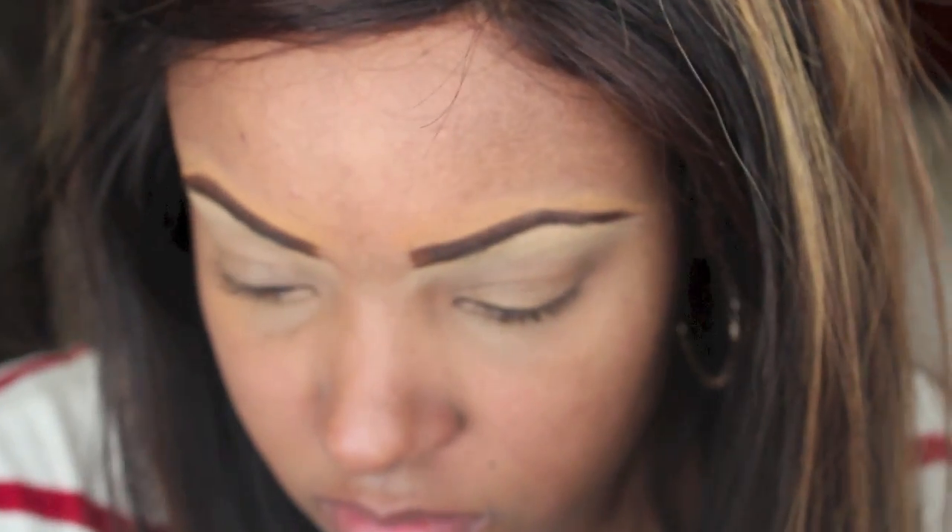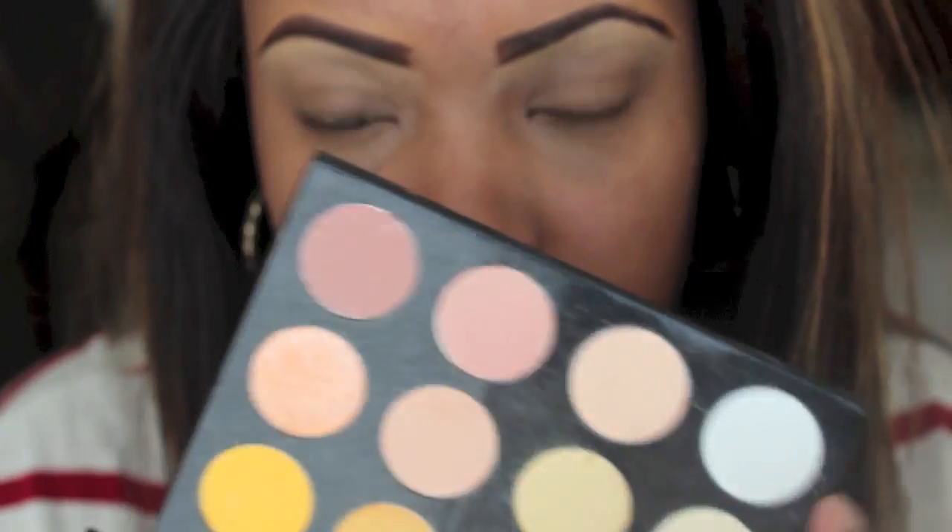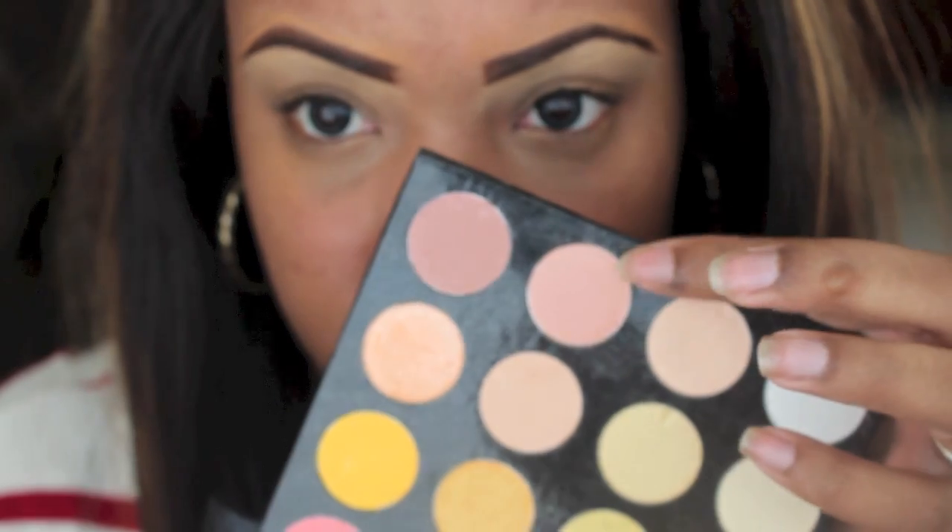We're just going to move along with our transition color. I'm going to be using the Shaney palette — this is more of a soft brown, kind of light — and I'm just going to use this right below my brow bone.